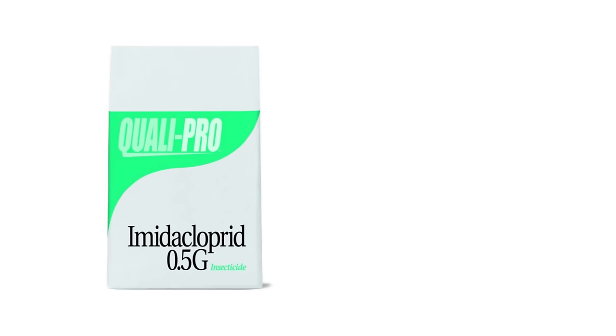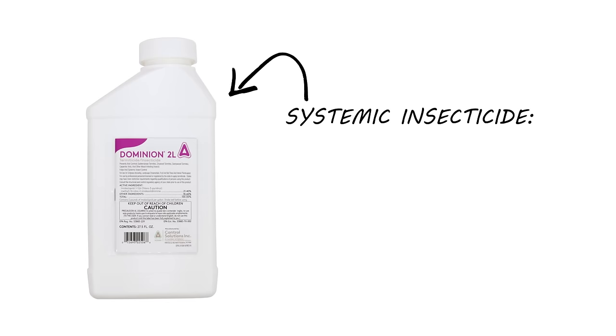You can use either a granular pesticide like imidacloprid .5G or a liquid pesticide like Dominion 2L. We recommend Dominion 2L because after being mixed with water, it will penetrate deep down into the soil where the grubs will be hiding. Dominion 2L is also a systemic insecticide, meaning it will work its way through the root system of your lawn. Grubs will be exposed to the pesticide when they're feeding on the roots. Dominion 2L also has up to a 3-month residual.